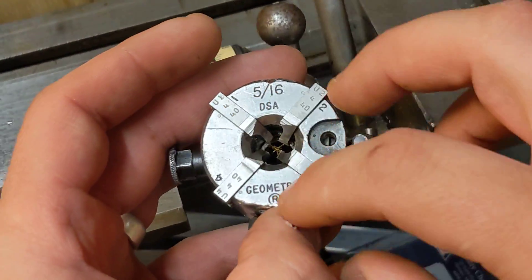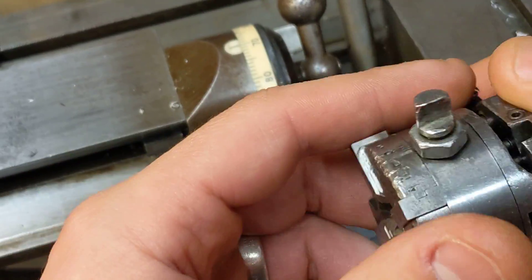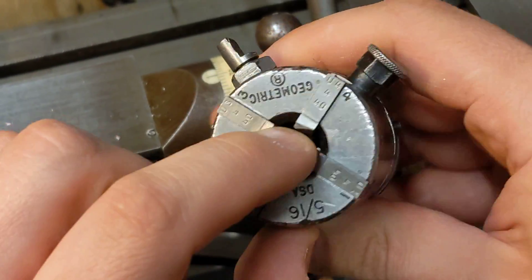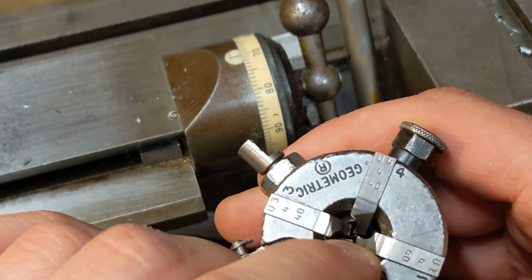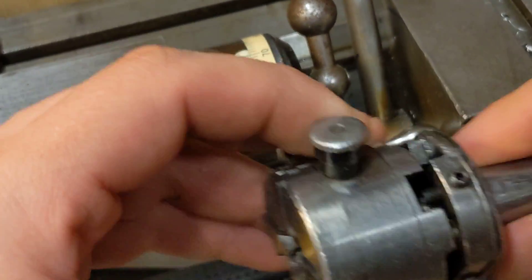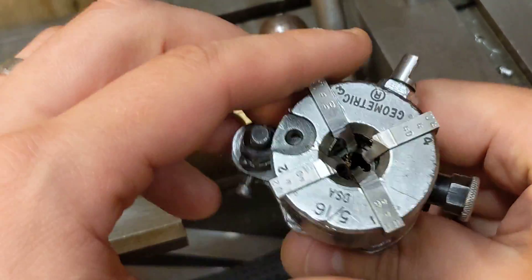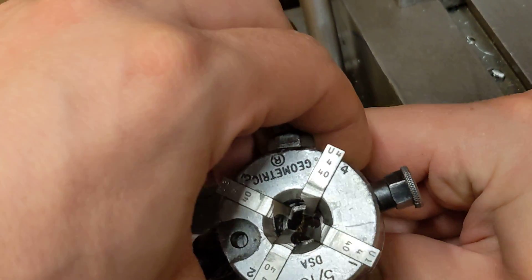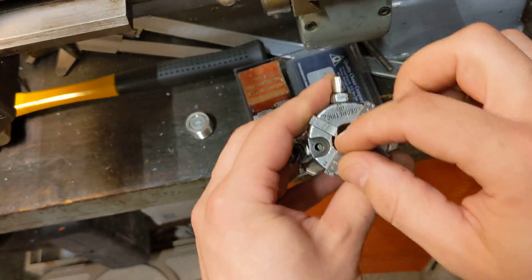So what does this do? There are 1, 2, 3, 4 dies. You bring your stock in, and first it'll caulk it — brings it down to the right size. The stock goes in there for 4-40, so it's a certain diameter. It puts the threads on, and as it pulls out, it releases the jaws and opens up the teeth.